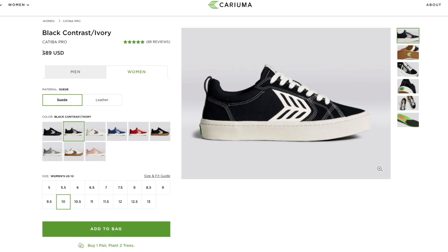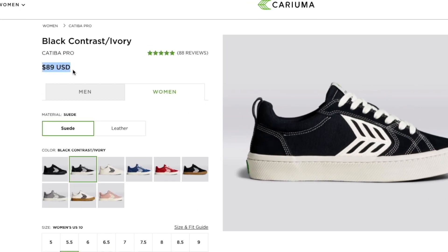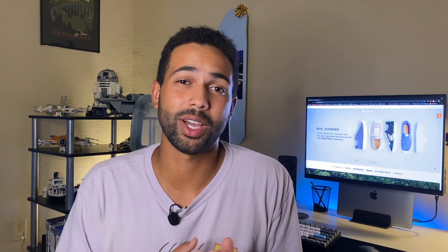Speaking of getting your money's worth, this shoe currently retails for $89 — about $90 — which is on the higher end for skate shoes in my opinion. I know Nike and Adidas can get way up there, and typically I only buy shoes on sale, so this is the first full-priced pair I've bought in a very long time. That said, I enjoyed the shoe, got my money's worth, and they're eco-friendly — I helped plant some trees, which is just cool.